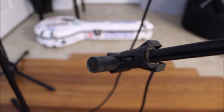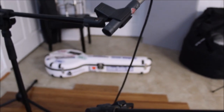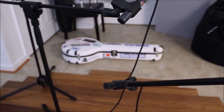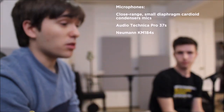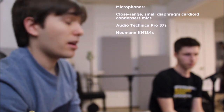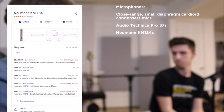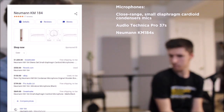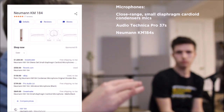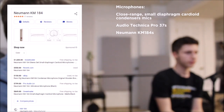We're using Neumann KM 184s here, which Denver got from Ron Stewart. A lot of guys use them — all the box car recordings are done on them. They're an excellent mic, but they run $850 a piece. So it's a pretty penny, but these are top-of-the-line mics — there's only one or two above them for that type of condenser mic.